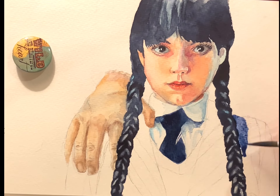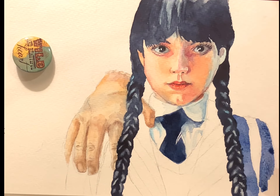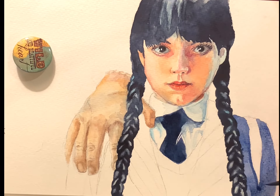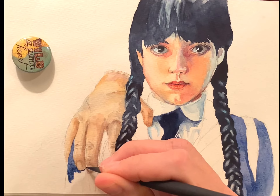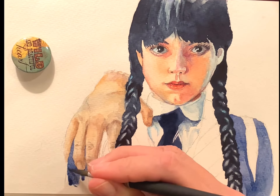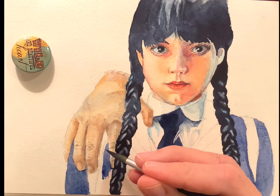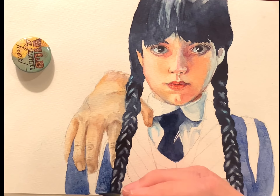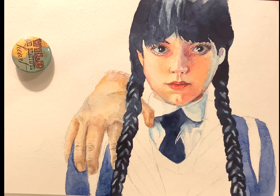And finally her coat — the jacket that she wears to school, her little uniform jacket — again the same colors of blue, a lot of French ultramarine in this. True confessions: my camera battery died before I was able to do the sweater and the straps of her backpack, like you can see on her shoulders, so this will cut a little short.